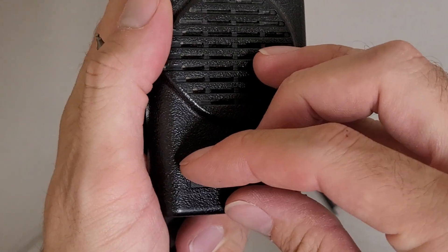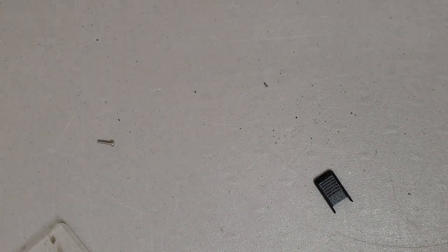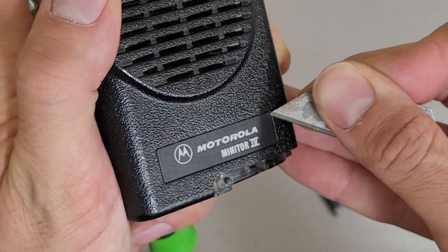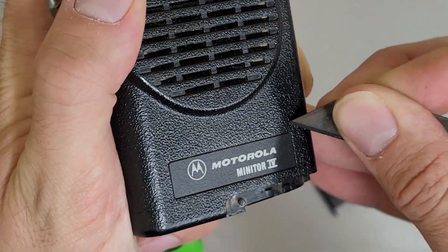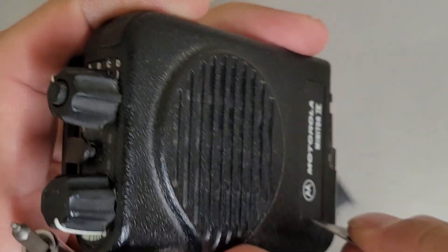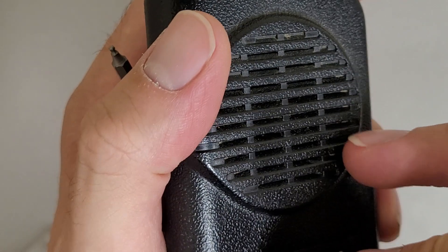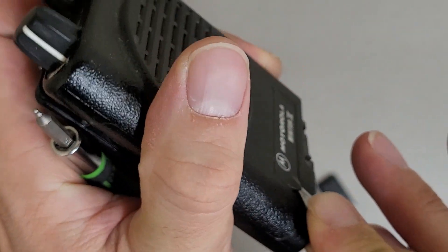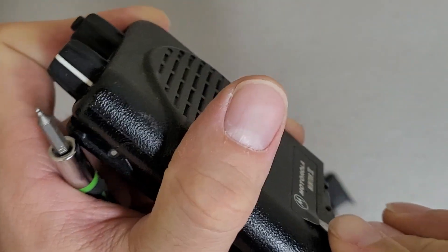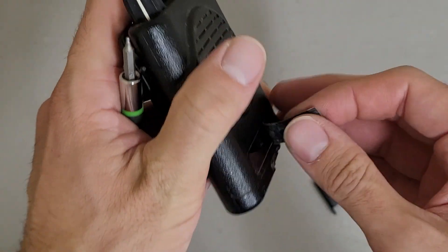Well, maybe it's under this front sticker. Do I have a razor blade? There we go. Remember, for absolute safety, cut towards yourself. I am not qualified to hold a knife, apparently. Nope, nothing under here.